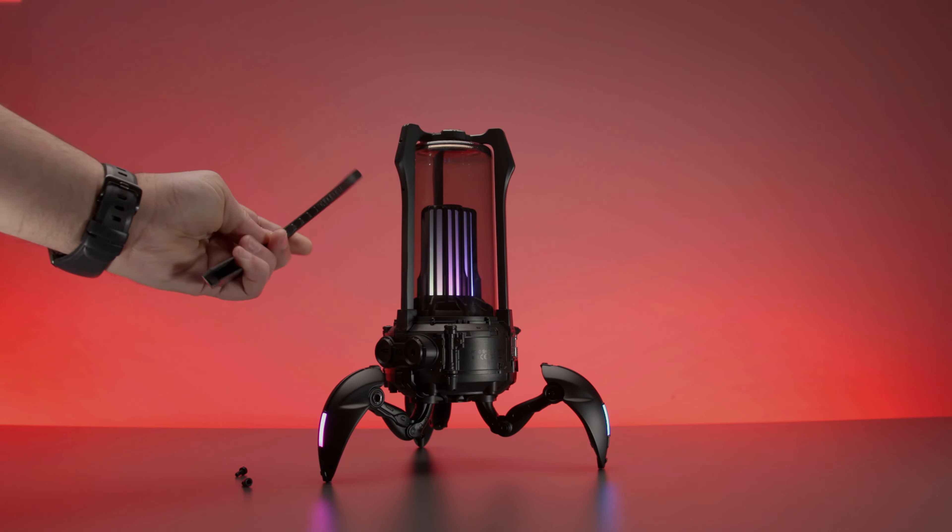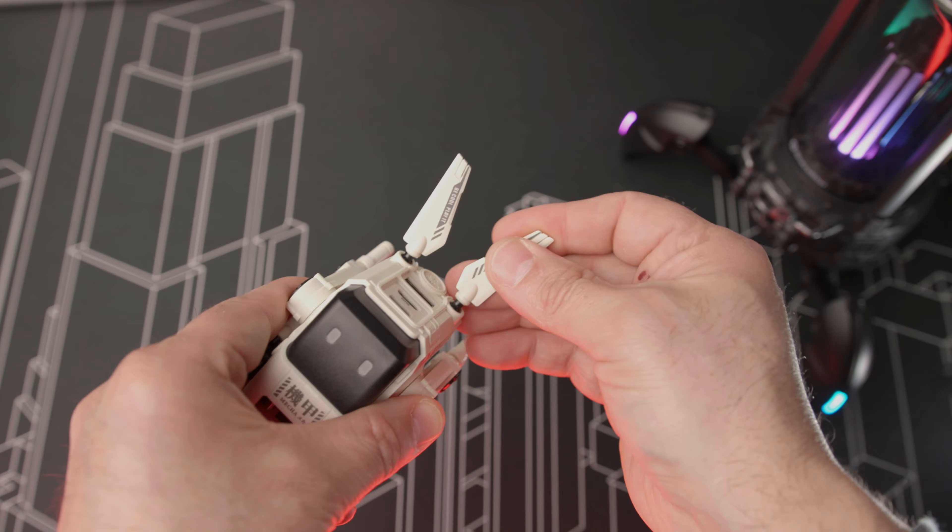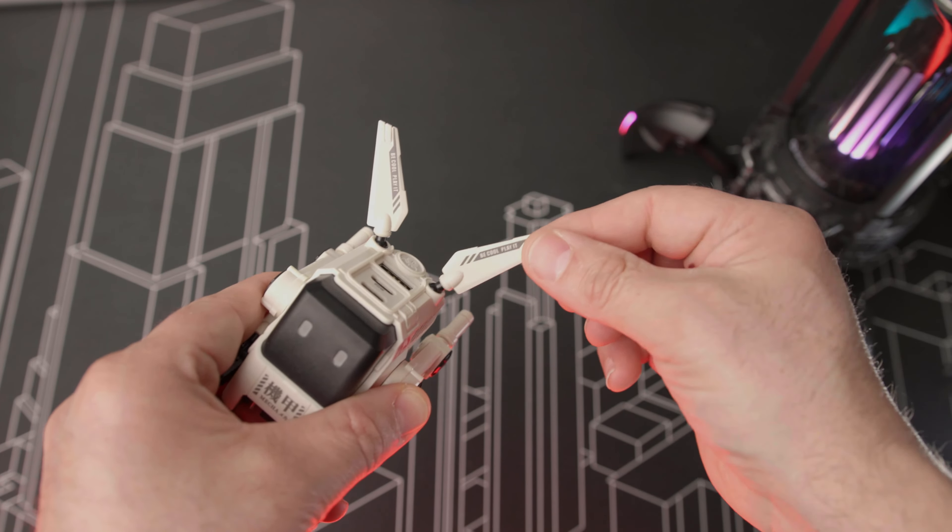Did you know that Gravastar, the company known for making spider lamp speaker, round turret boy, and itty bitty cutie charger, is now getting into making gaming mice?